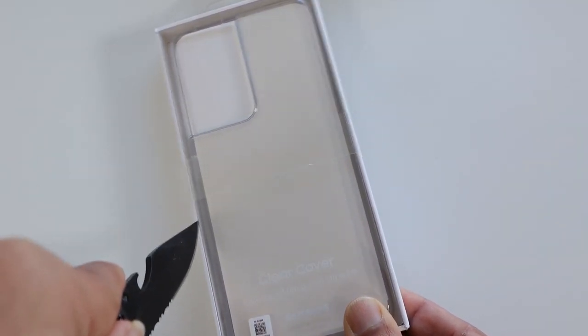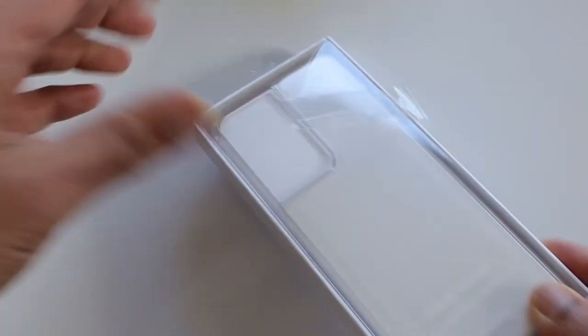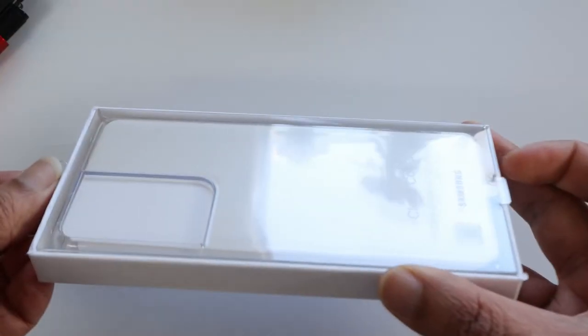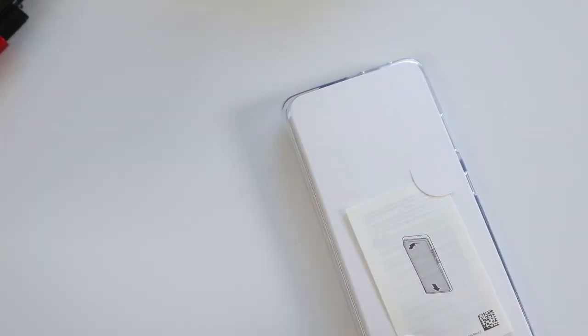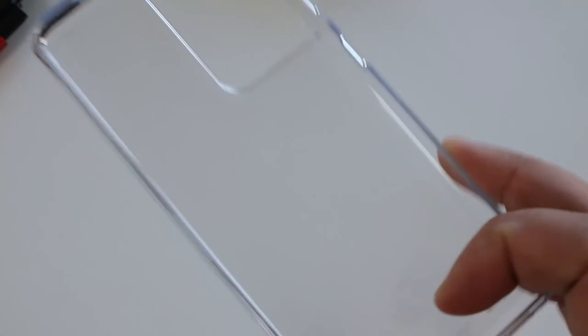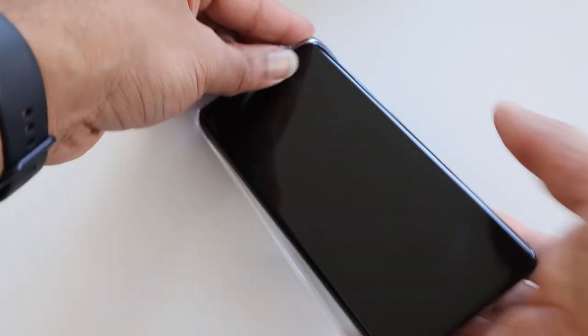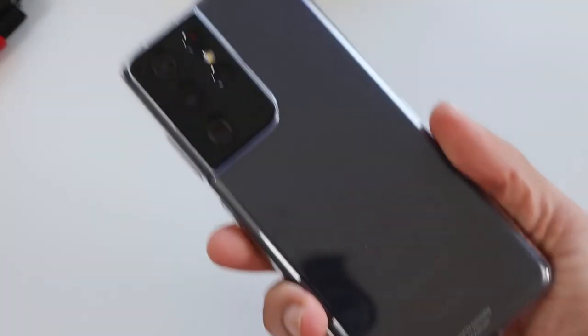Finally, the clear cover — one of the perks from Samsung with the Galaxy S21 order. It's always better to protect an expensive device like the Galaxy S21 Ultra. I prefer the clear cover so I don't really hide the true form of the phone. It's not an expensive cover but at the same time it provides necessary protection too. Let's try this out — yeah, it looks really good. It doesn't disrupt the design of the phone and it's clear, as the name suggests.